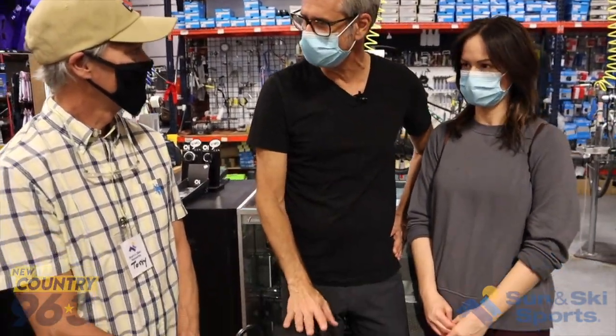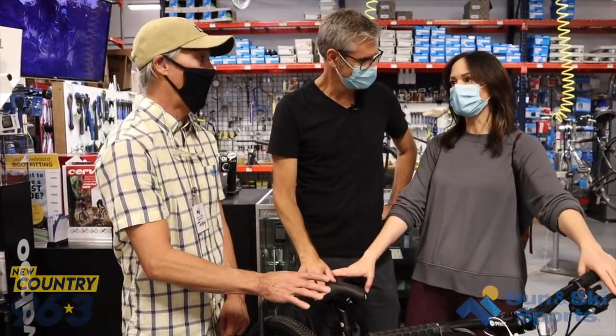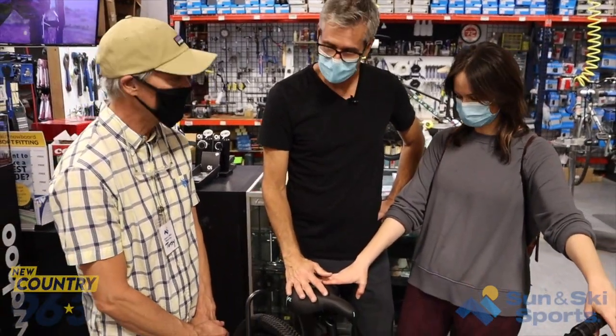Tony, really appreciate you showing us everything here. Madeline has chosen this one — the entry-level bike you showed us. This is the one I like. She likes the color. Good decision! I love the color — I think you're really going to enjoy this bike. So if you're looking for a new bike, come on out to Sun and Ski Sports.